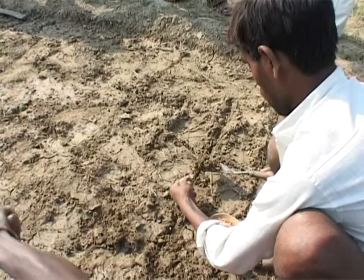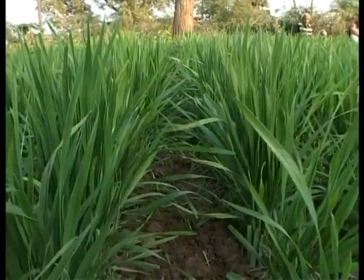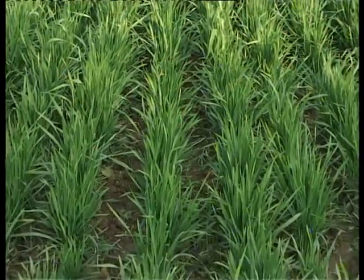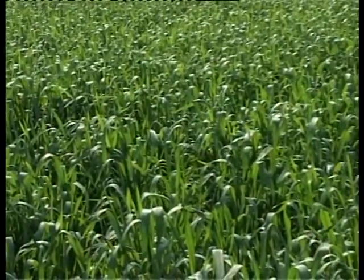Sufficient spacing between the plants and sowing of two seed grains at one point facilitates desired moisture, aeration, nutrition and light to the crop roots. This helps faster growth of plants.